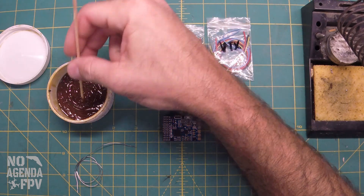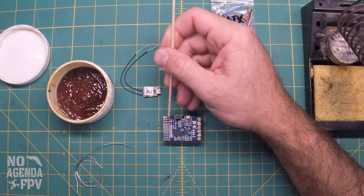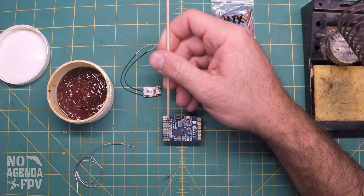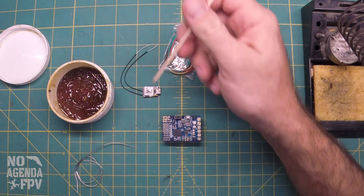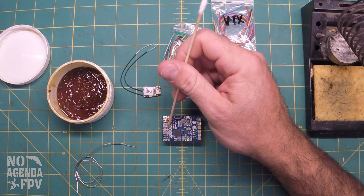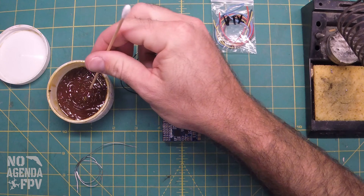Coming around to the other side, we're going to use servo inputs 3 and 4. With this flux paste, after I tin it I'll go back and clean it up with some alcohol. And then we're going to go ahead and do our LED pads. My buddy is not going to do LEDs right away, but I'm going to tin them up so that they're ready for when we get to that.